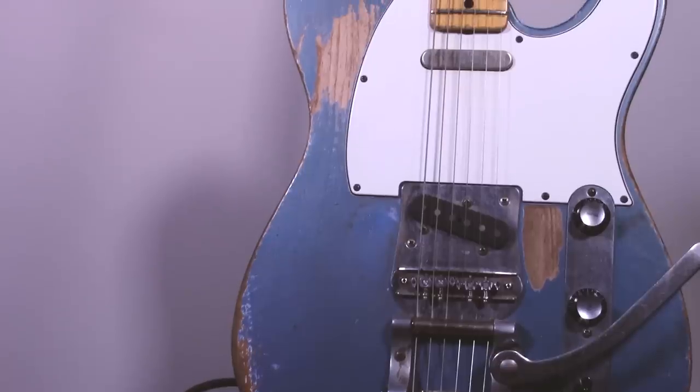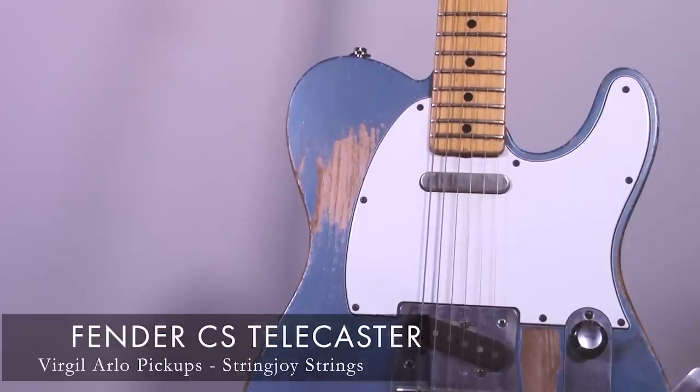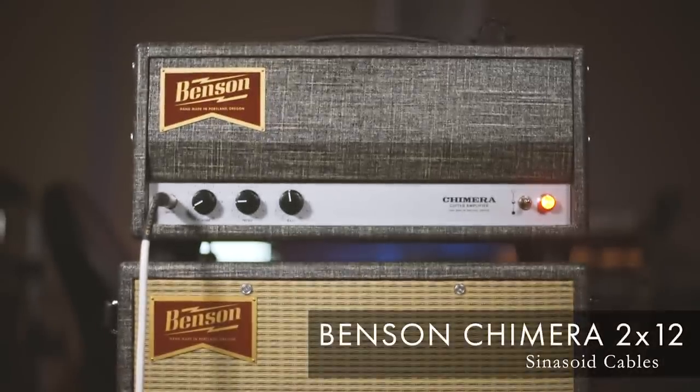I'm going through a Fender Telecaster with Virgil Arlo pickups and Stringjoy strings, and I'm plugging it into a Benson Chimera 212. Let's plug this thing in and see if this font has any bite.